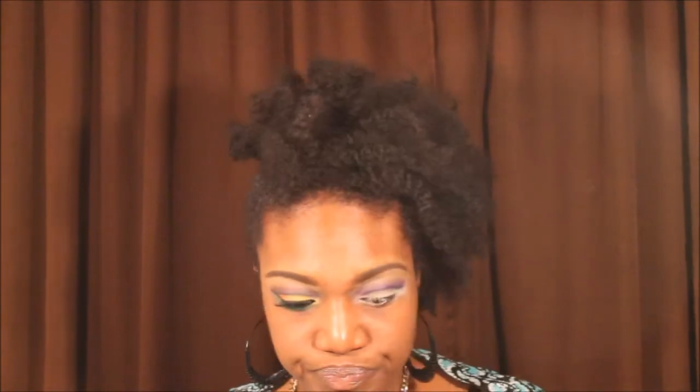I am taking the LA Colors eyeshadow base in Seashells and cleaning up that crease I created, then blending it out. I also took Edgy Eggplant from Coastal Scents to deepen up that cut crease. Now I am taking a shadow from Coastal Scents called Bright Yellow and putting that on one third of my lid.